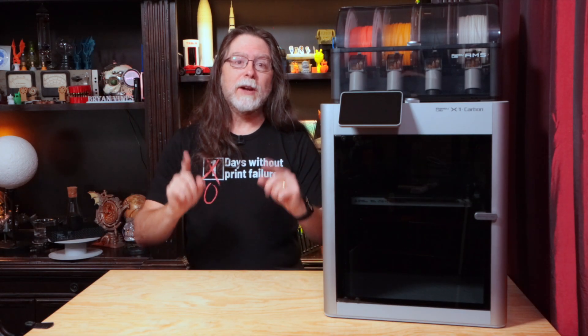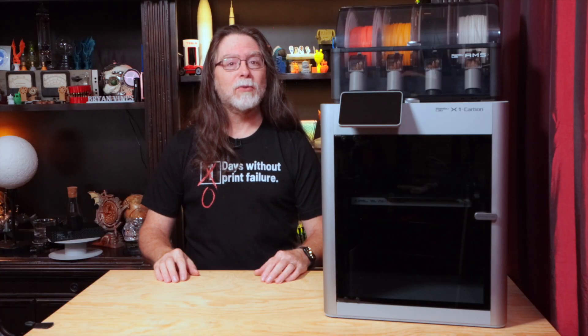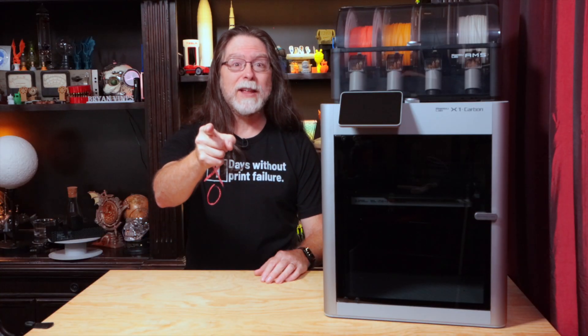Hello, 3D printing friends! Today on the BV3D channel, we'll learn how to replace the nozzle on the BambuLab X1 and X1 Carbon. Stick around and we'll get into it right after this. I'm Brian, and you are watching BV3D.